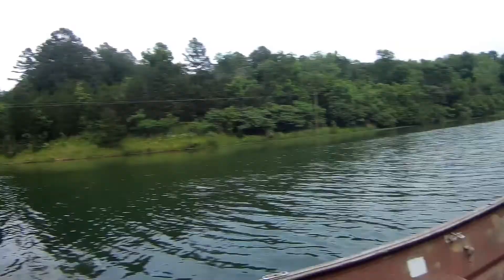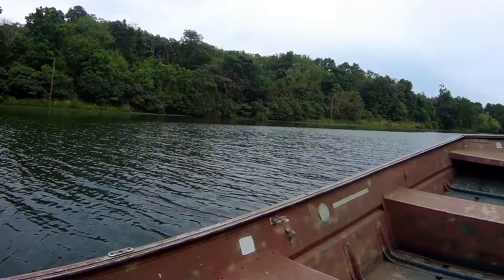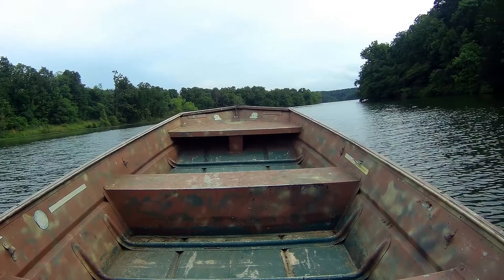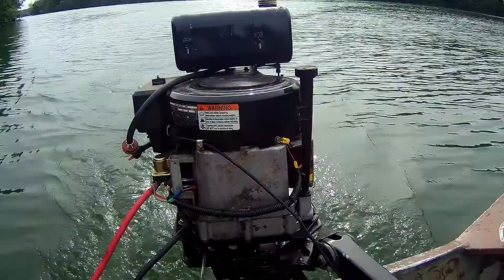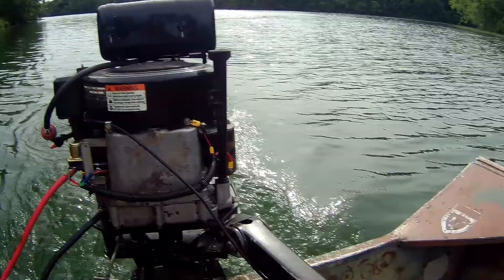Nice day on the lake, just idling along. Turning like a kitten — does that real good. Did a little tweaking and tuning on the way out. Hey, we're out on the lake and everything is just beautiful. Up here in this little cove checking everything out.